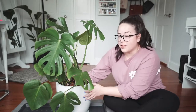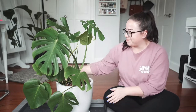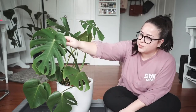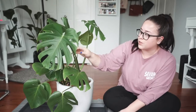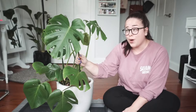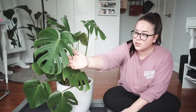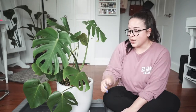This is the first cutting that I've ever done for one of these, so we'll see how it goes. I definitely don't want to cut these super mature leaves because these are the only ones I have so far on this plant and I'm really happy with how they look, how the fenestrations look. I think they're really beautiful.